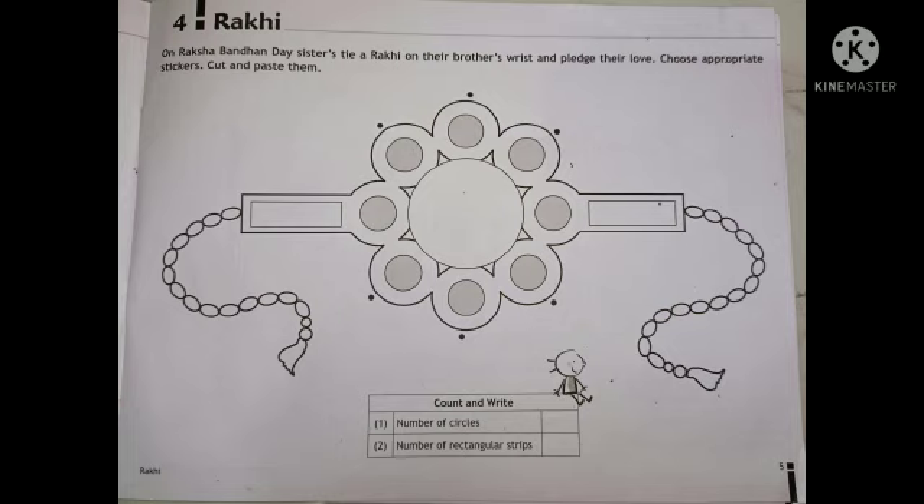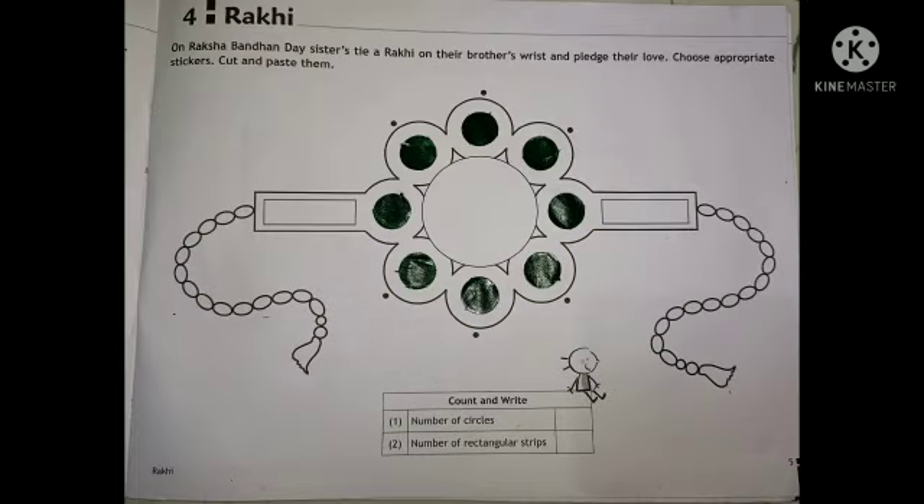Now we will choose an appropriate stickers and cut and paste them on Rakhi. Children, here they have given some shaded circles. We need to paste some circle stickers on that shaded portion. How I have done here, same way you should also do.